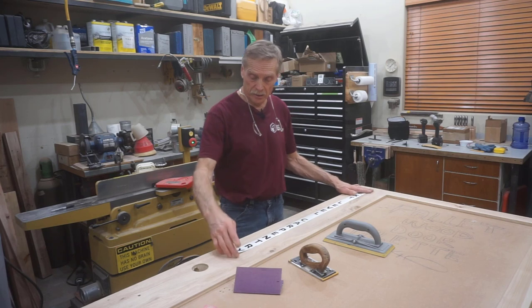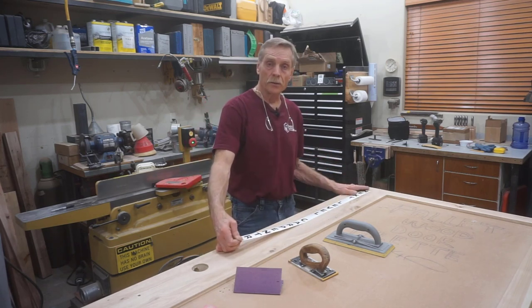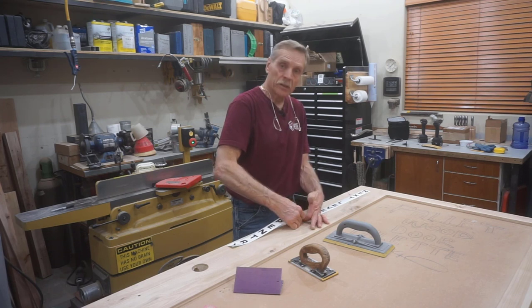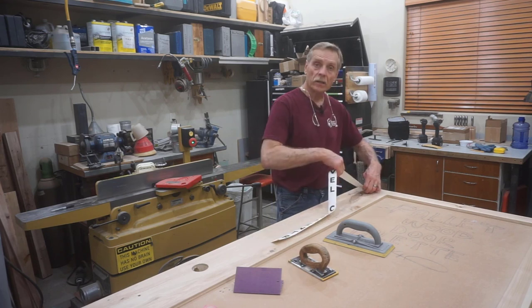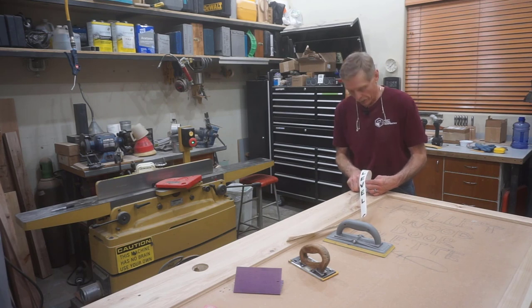I should mention the lettering you see here — this is a template in the font that I'll use for the letters on the door. But I've yet to determine the type and source for those letters. This sticker just gives me insight into proportions for when I actually do choose the lettering and order it.